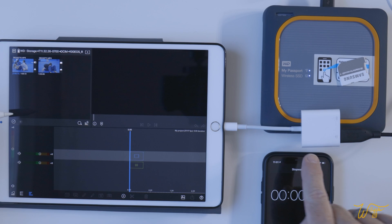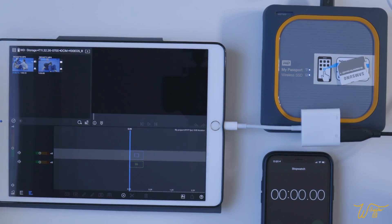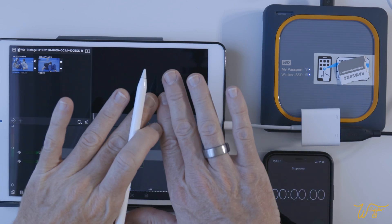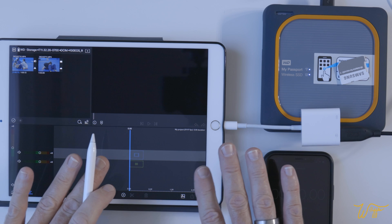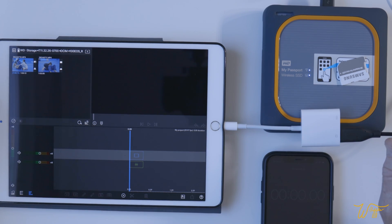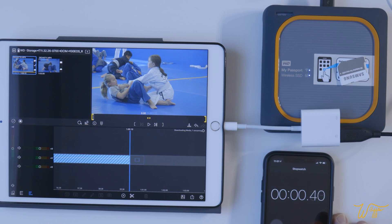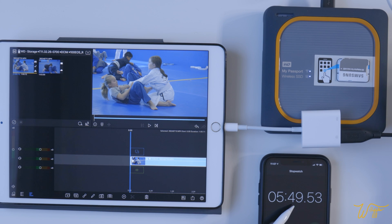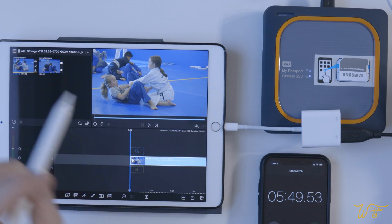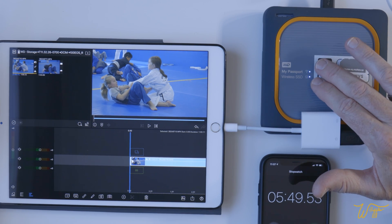Now let's try the cabled version with the lightning connector into the iPad and see if there's any difference. I cleared out the cache, deleted the old project, and started a new one. Hit download and go and time. So really only about five seconds of difference — not a noticeable difference when you use the cable with the SSD version.